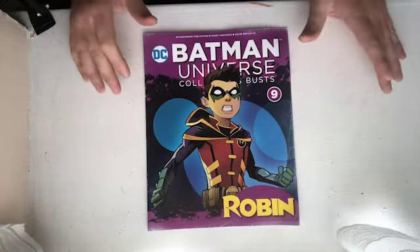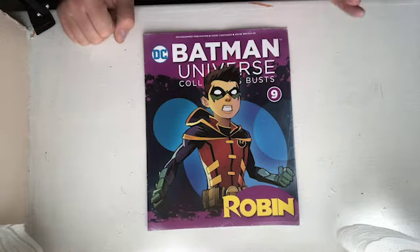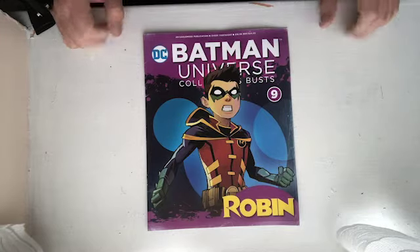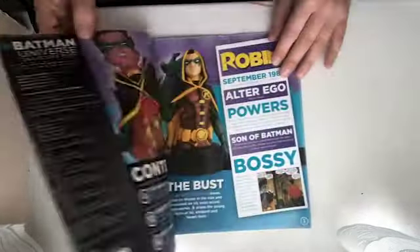As you know, I've had a little bit of a break from this series, but Eaglemoss decided to do a fantastic deal and they put an offer on buy one, get one free. I will reveal the free one in a different video. But here we have number nine, which is the next installment of the Batman Universe Collector's Busts.